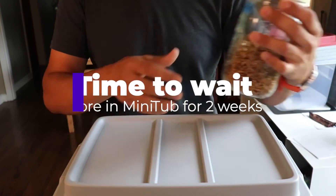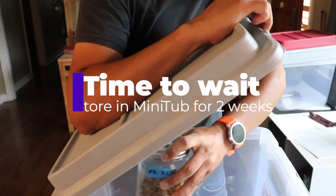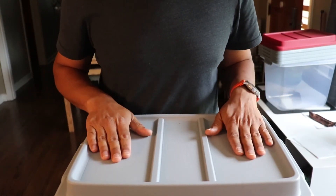That's it — now it's time to wait. Put the jars back in the mini tub and wait for about two weeks. Keep them between 75 and 80 degrees Fahrenheit.